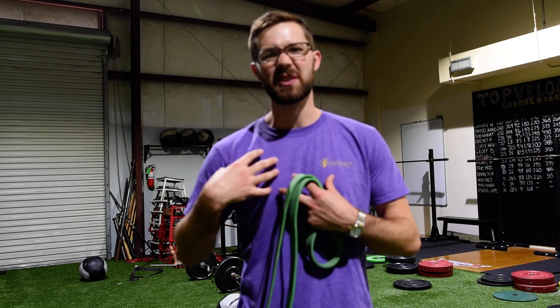So that addresses the scalene and part of the first rib. Next thing we'll end up moving into is the fascial system in the pectoral clavicle region, and then we'll get into some stabilization of the scapula.